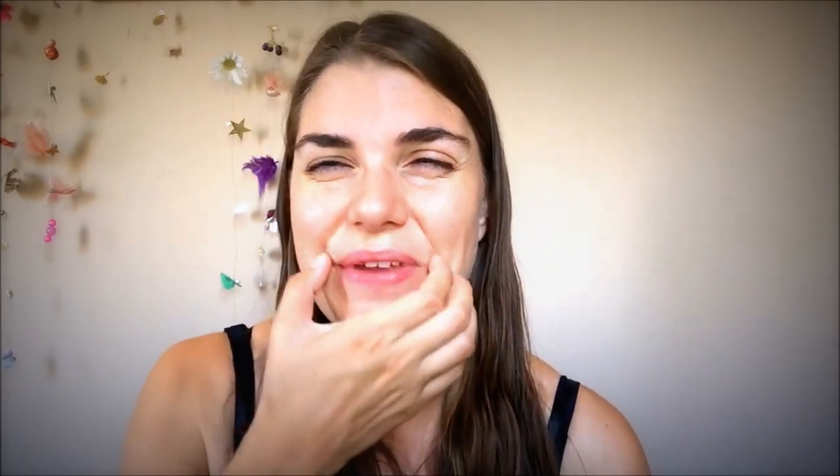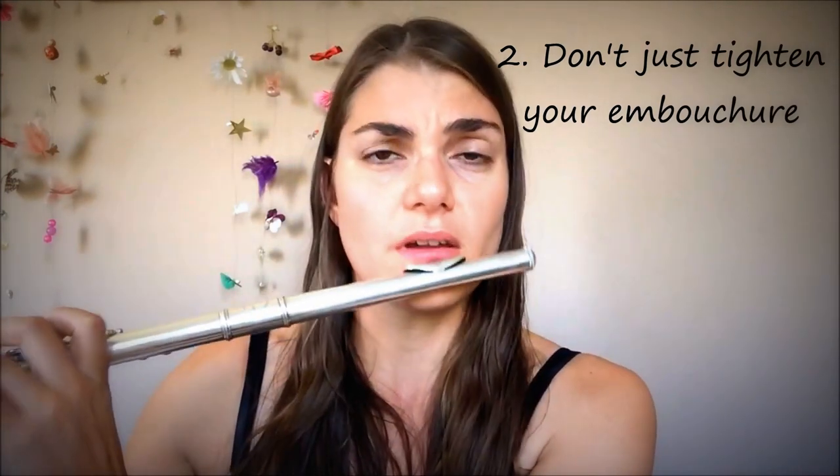The other thing that is very often the case is a very tight embouchure. So you think going to the next octave, you've got to make this happen. Once again, you're going to get a very sharp sound, a very thin and closed sound. You're also going to get a bit of a breathy, airy sound. Not what we want.